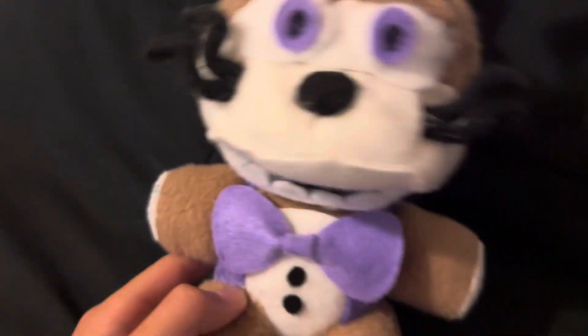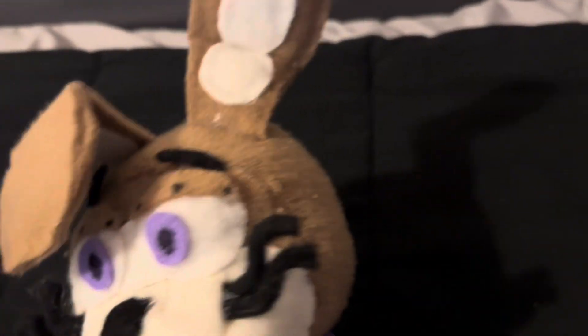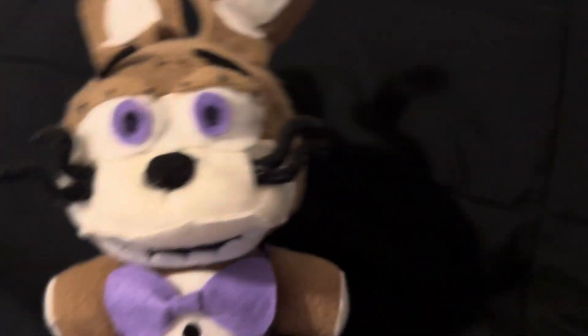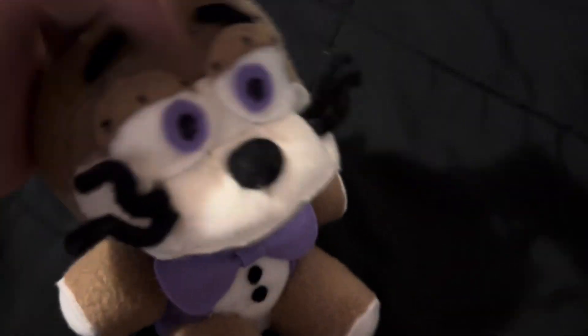That's it for Nightmare Bonnie. Here's the last one — Glitch Trap. He's finally done; he isn't a head anymore. There was supposed to be a time-lapse of him being made but I never really got to that. His whiskers are some sort of wire. His vest and bow tie are made out of felt, and so are his eyes. Everything else is fleece, besides his nose and mouth — it's all hot glue, fleece, and stuffing.